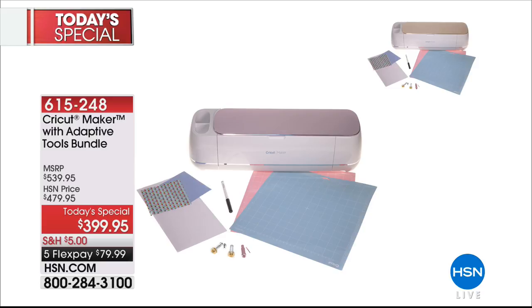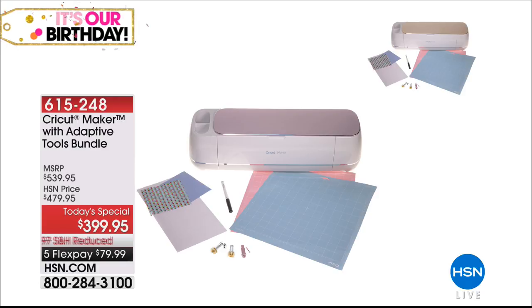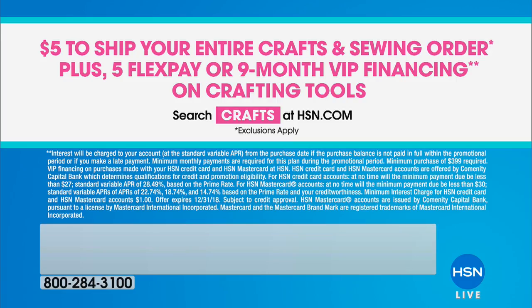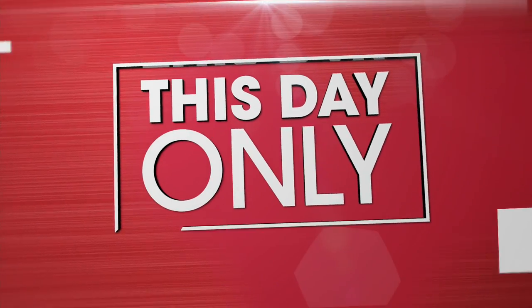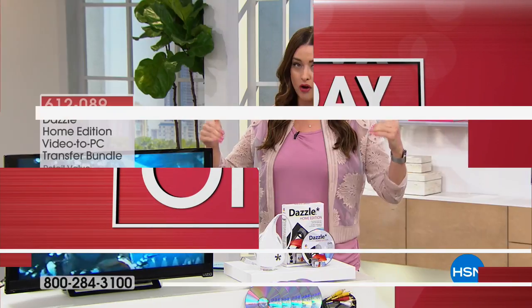If you have an HSN card you can get it home for $46.66 over nine months of VIP financing. That's your best buy of the day. If you want the rose, don't hang up in the ordering process because that will be your first to sell out. Today during our big crafting event, you only pay five dollars for shipping and handling — one time, five dollars fills your cart.